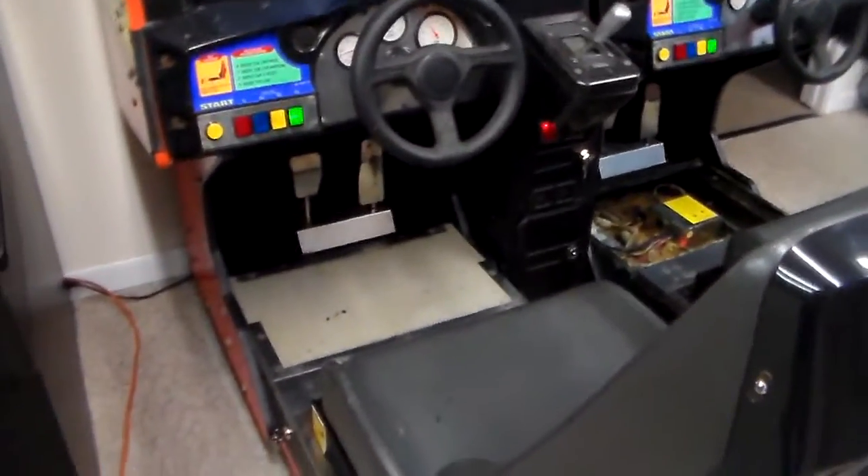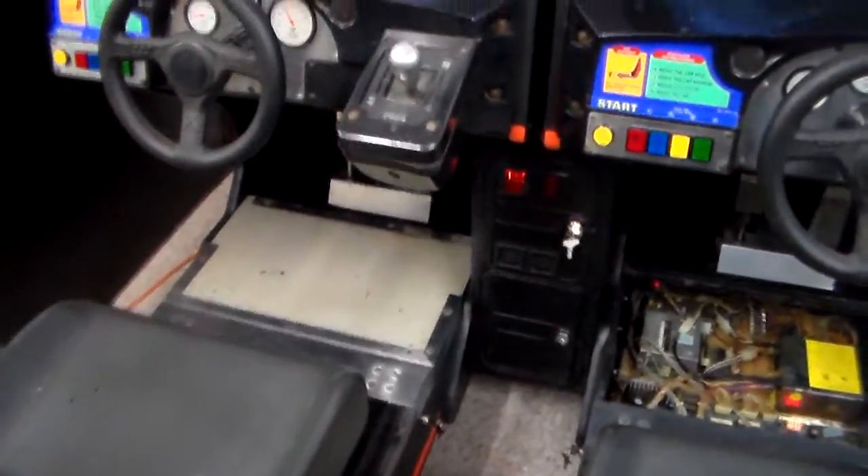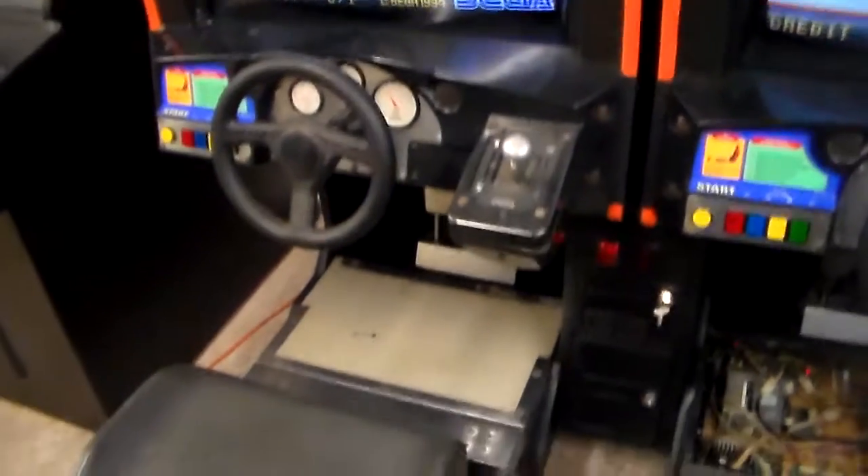You sit on it and play it. You have the brake pedal and gas pedal down there. You've got the coin box in the middle that connects to both games. You can play one side or the other, and you can play two people at the same time.